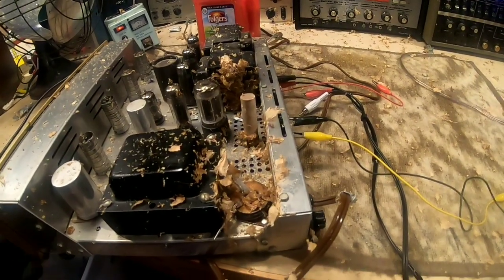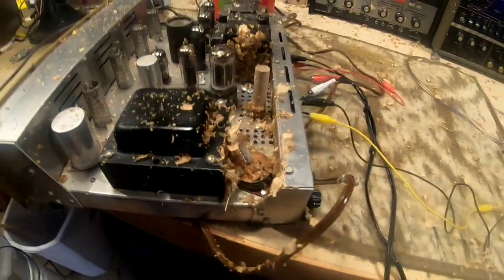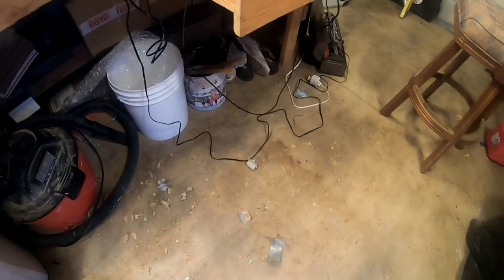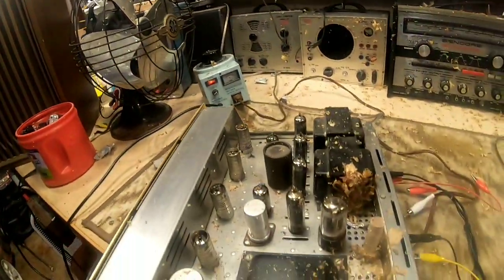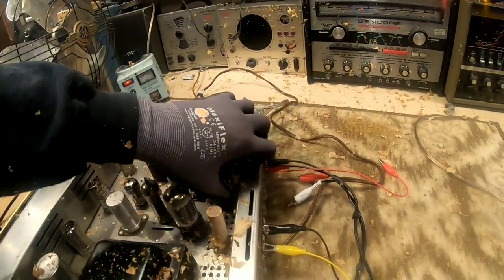That's what you get when an old can capacitor blows up without any warning at all. Total and complete mayhem. Look at this shop — everything is covered with goo. How you like that? Well, I guess we probably found what the problem is with the unit. Some bad caps here.